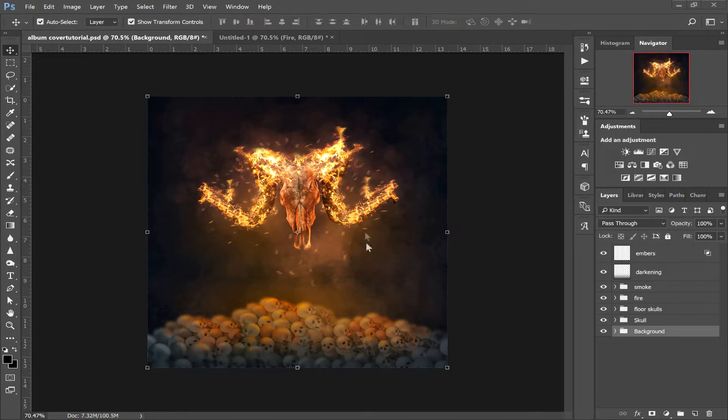What is up guys? Welcome to the channel. Thanks for clicking on the video today and coming to watch the tutorial. I'm going to be showing you how to make this album artwork with this demonic animal skull on fire. I thought it looked pretty cool and I had some fun making it, so I thought I'd make a tutorial and show you guys how I went about it. Before we get started, could you smash the like button, hit the subscribe button, and drop a comment down in the comment section on any future videos you'd like to see.